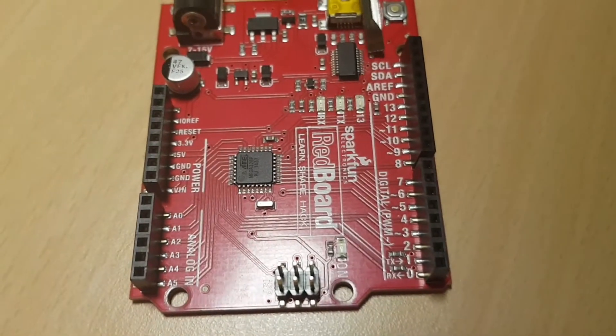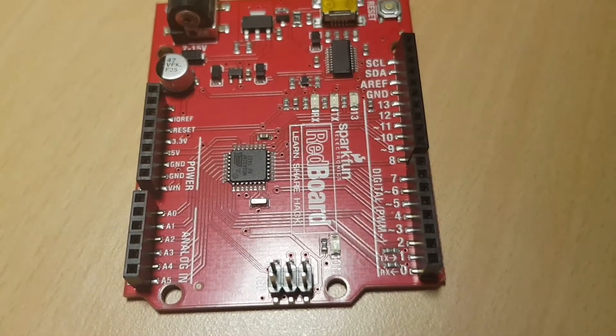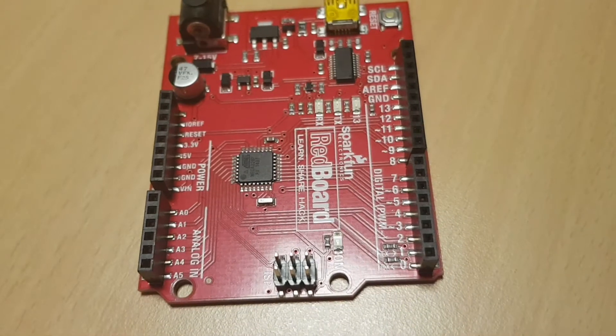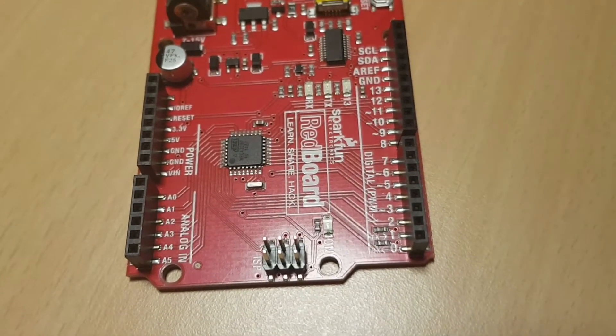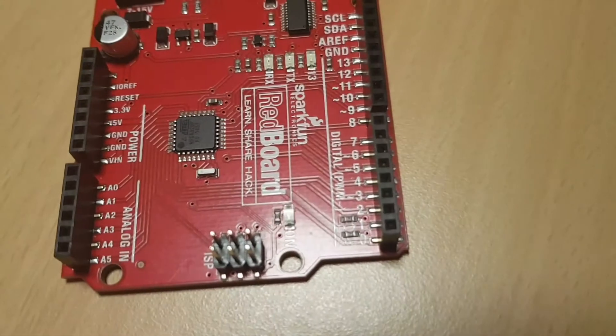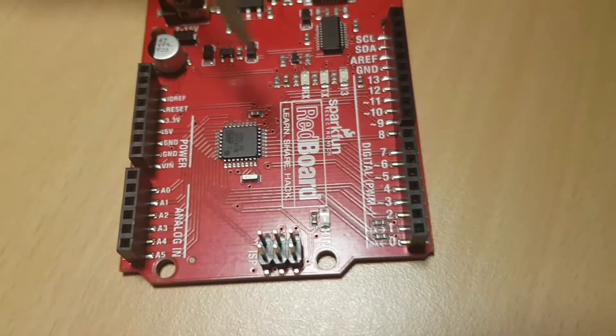We'll see it in ground and you need to use it. Then you need to use it in a message. I want to use PWM — digital PWM. You need to use the PWM. That's what you need to use.